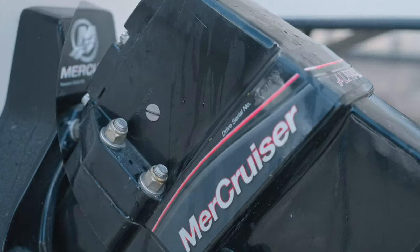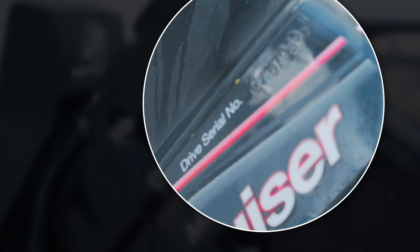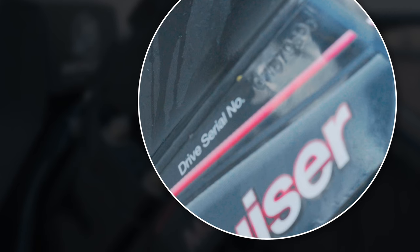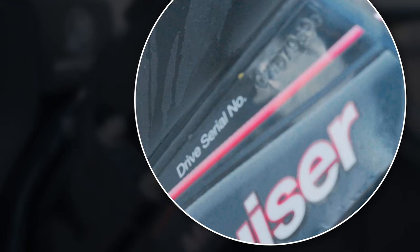You may also want to take the serial number of the drive or engine and take it to a Mercury, Yamaha, Volvo, or whatever brand the engine is, and have them run that serial number. They can tell you where that boat was originally sold from — what marina and what customer it was originally registered to when it was new. Even though that won't tell you for sure it was used in saltwater, it's also another good indicator.